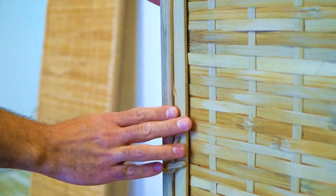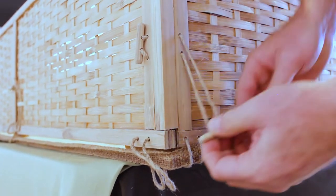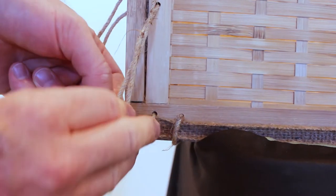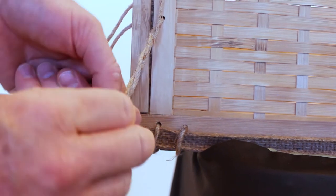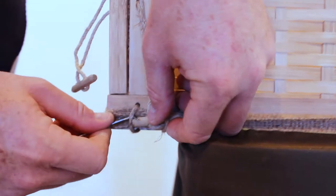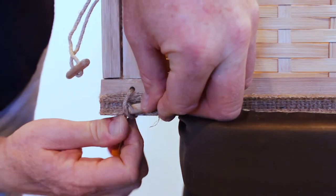Pull the toggles through from the inside to the outside and feed them through the corresponding loops, twisting to tighten if necessary. Use a simple tool if needed. It's important that every toggle is securely tied. Any knot can be easily adjusted by loosening or tightening.